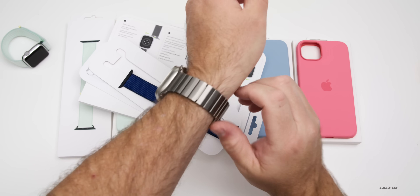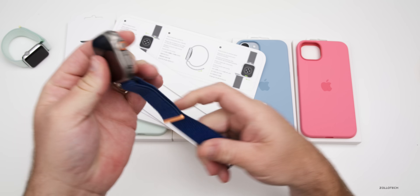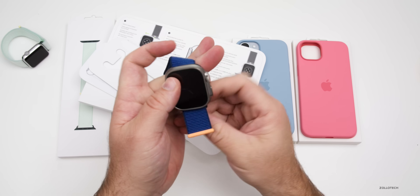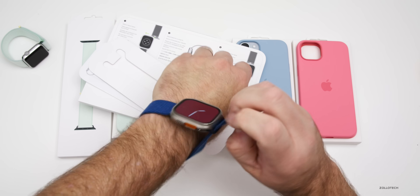Let me go ahead and remove the band I have on my Apple Watch currently and see what it looks like. We'll place this on my Apple Watch Ultra 2 — it will also fit any of the larger Apple watches, including the Apple Watch Series 9. Placing it on my wrist gives you an idea of what it looks like.